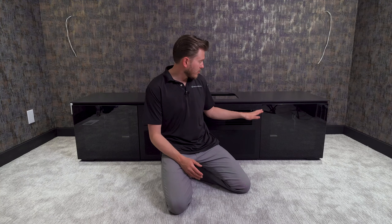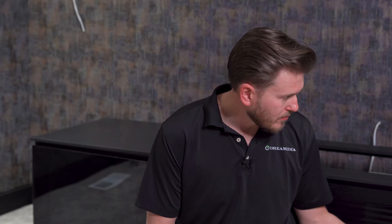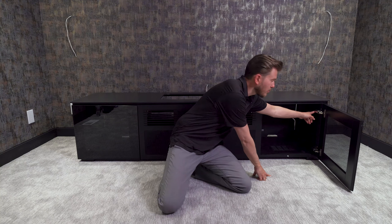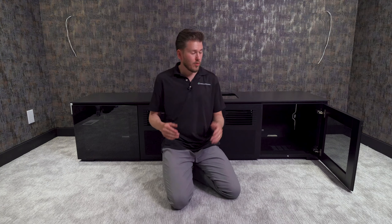As you guys can see, the cabinets right now are not level — they're not even — and that's on purpose. They come so that you can adjust the hinges right here with a screwdriver, which I'm going to be showing you in just a moment.